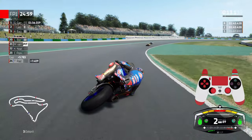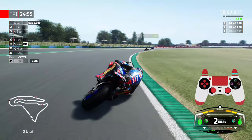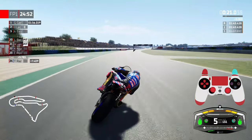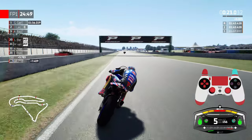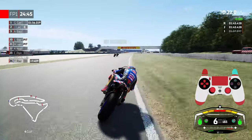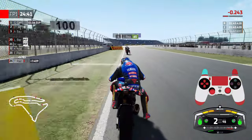Hi guys and welcome back to another DotRace video. Today I'm going to be giving you some tips, pointers and tricks on how to improve your braking within Superbike 22. Check the controller overlay on the right hand side to give you a good indication of what I'm doing with the analogue sticks and what I'm doing with the brakes when under the heaviest of braking markers in Superbike 22.